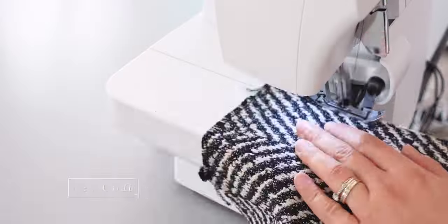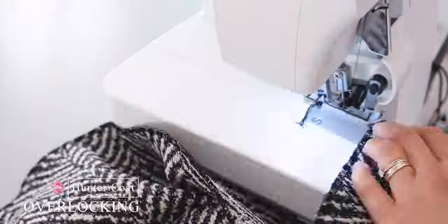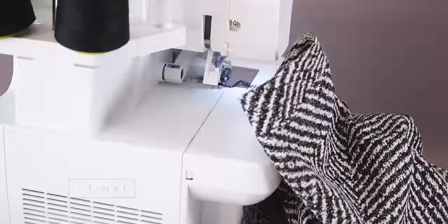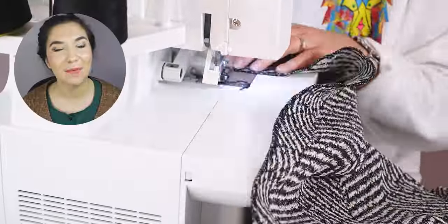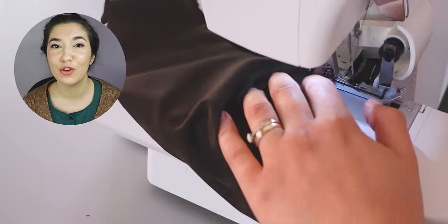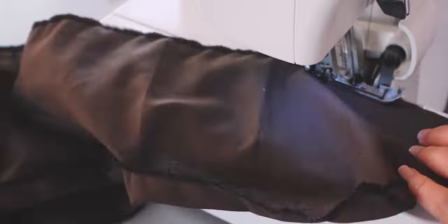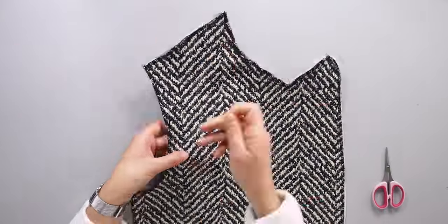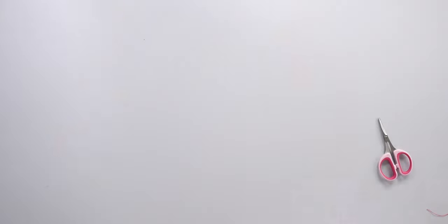Next I overlock around the pieces except the curved edges and the interfaced pieces. You can skip that part if you don't have a serger or prefer not to overlock the edges. My fabric unravels easily so I prefer to secure the edges. After that, I clip the notches and do a basting stitch as mentioned on the pattern pieces.